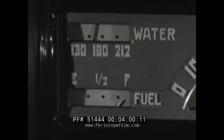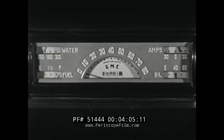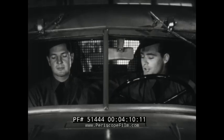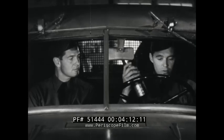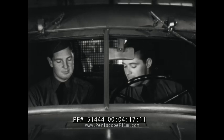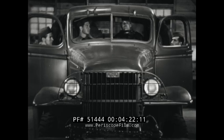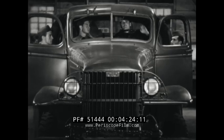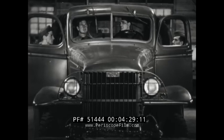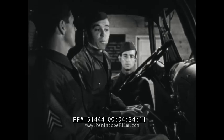Then check the fuel gauge and the functioning of all of the other dashboard instruments. While you're still in the cab, check to see that the fire extinguisher is full and in place. Check the windshield wipers.